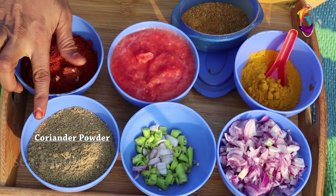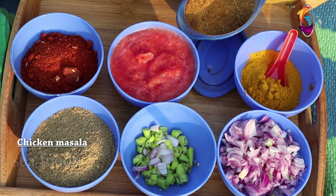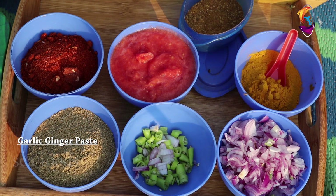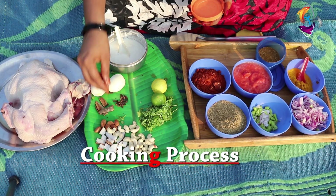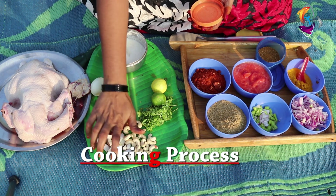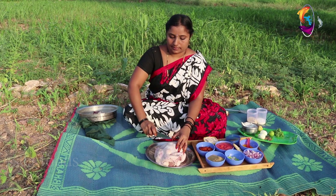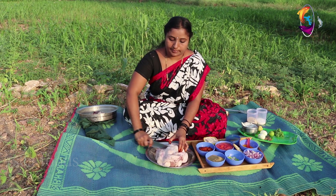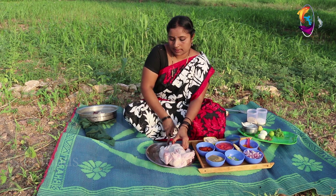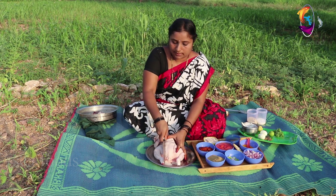Karamu, thaniyal powder, green chili, tomato, pepper, onion, salt.